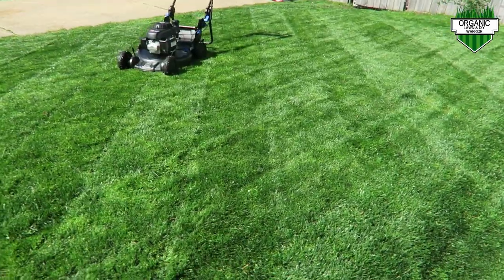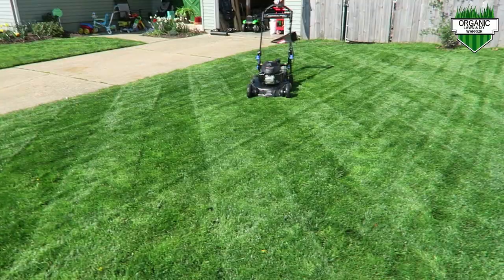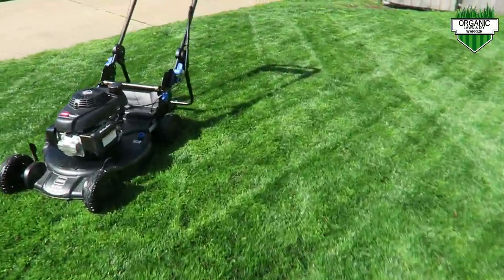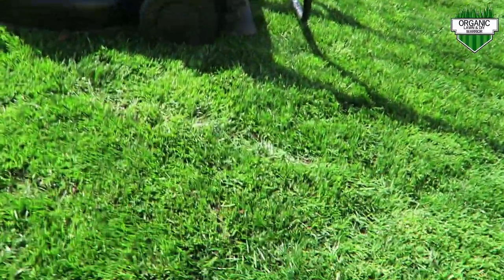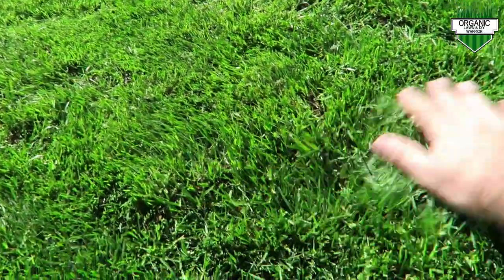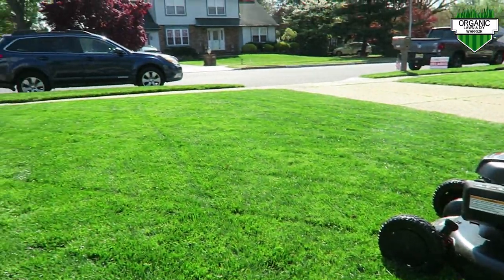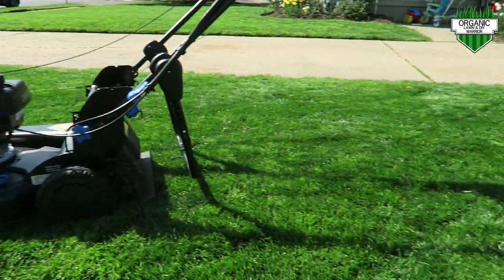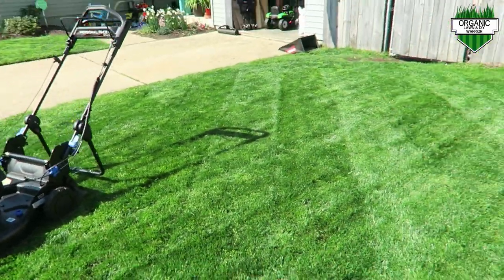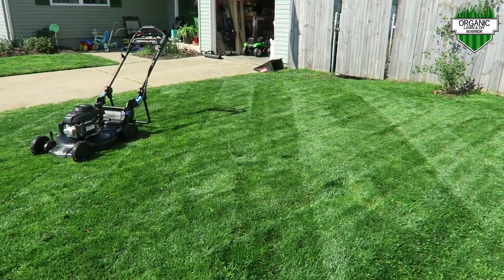As you can see here, this is my lawn with the striping kit on it — it stripes a lot better diagonally. As you can see, I did mulch the grass here. I know I didn't take much off, but there's really not much grass left behind. The Toro Super Recycler does a really good job with the mulching feature, and with that striping kit it really makes your lawn more defined and dominant.